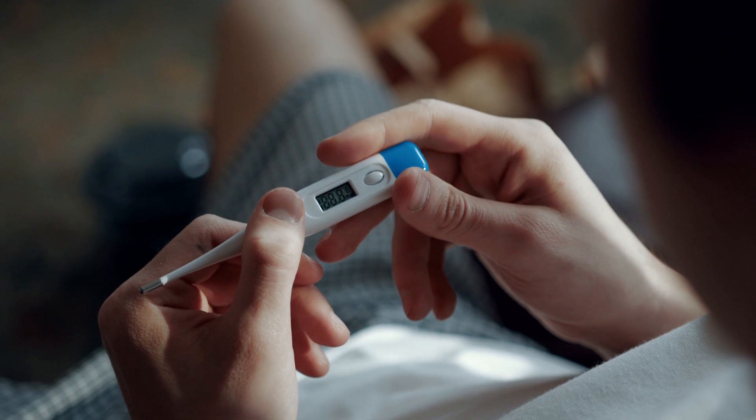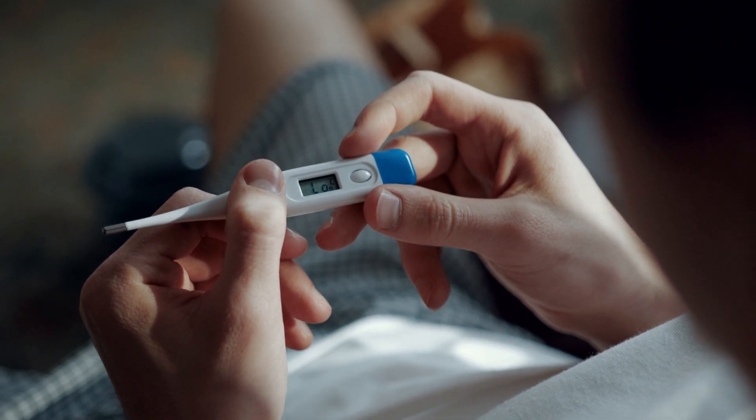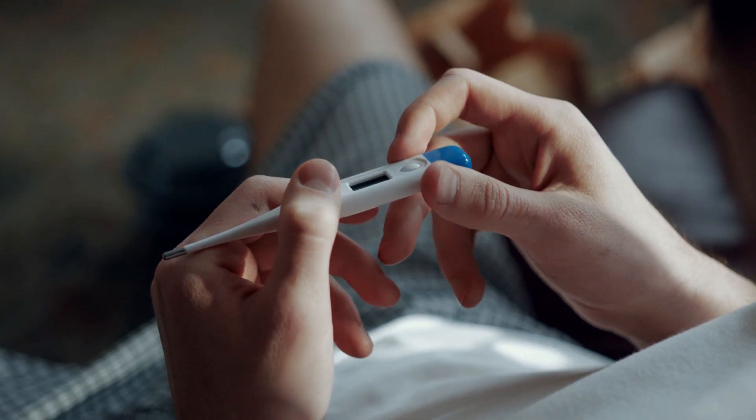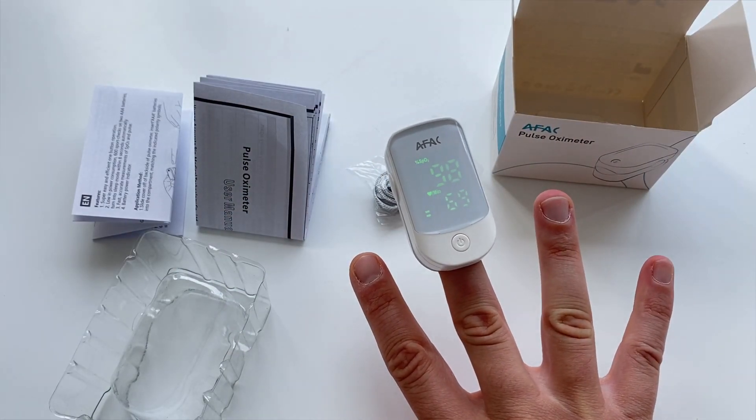Health awareness is more and more in focus, so many people want to control their vital signs at home. Oxygen saturation levels can forewarn of chronic lung diseases, asthma, or sleep apnea syndrome.